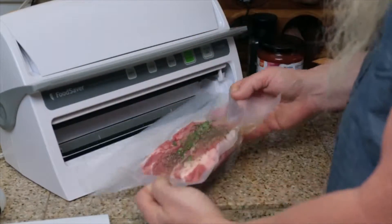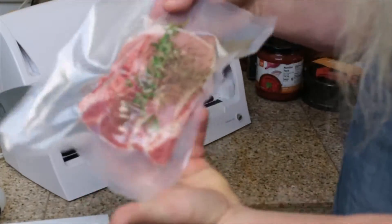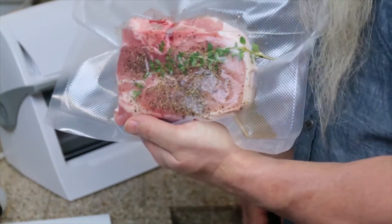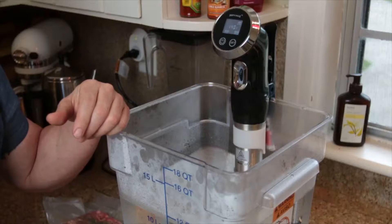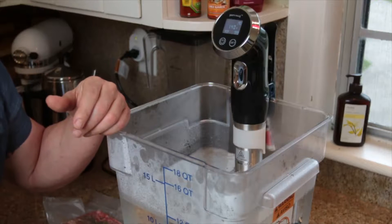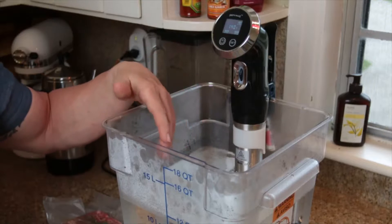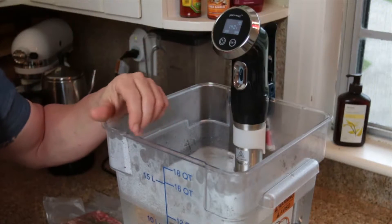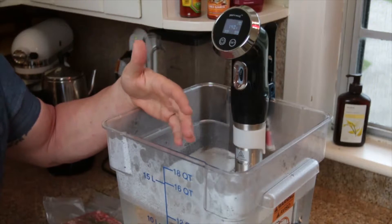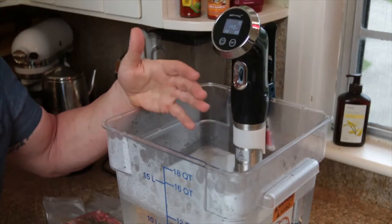We're sealed up nice, air is gone. Next step, we just submerge it into our water bath. Now that the pork chops are all sealed up, we need to get our water up to temperature. I went ahead and started heating this water up before shooting — right now I'm at 140 degrees. I'd like to be at 150, which will produce a medium-well pork chop.